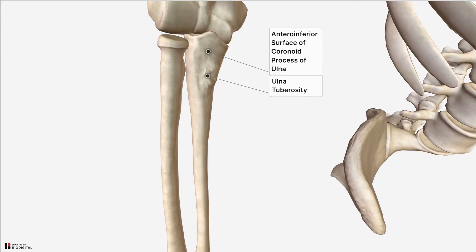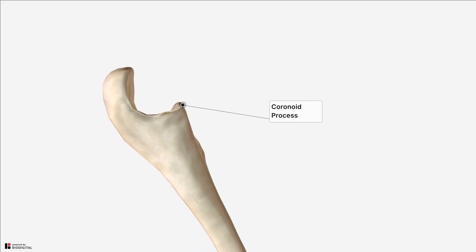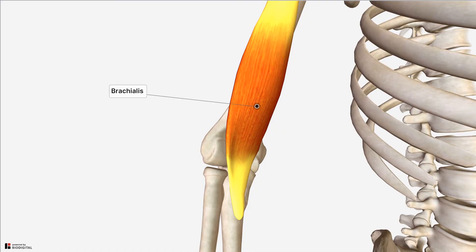I've just isolated the ulna bone to demonstrate the coronoid process, which you can see is this triangular prominence projecting from the proximal anterior ulna. Some research suggests that the brachialis has two distinct heads: a larger superficial head proximally and laterally, and a deeper smaller head located medially and distally. The superficial head is suggested to insert onto the ulna tuberosity whereas the fibres of the deep head are suggested to insert via an aponeurosis onto the coronoid process.